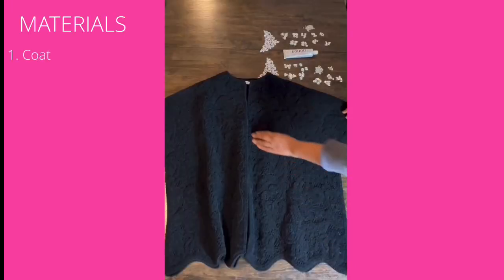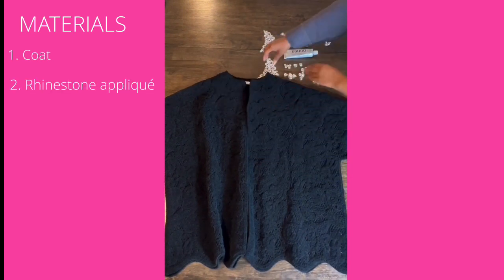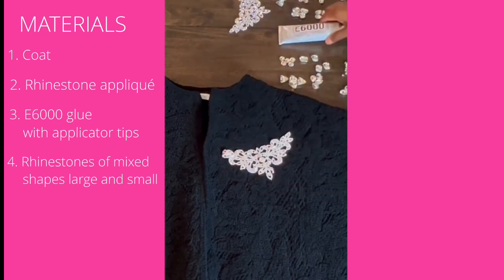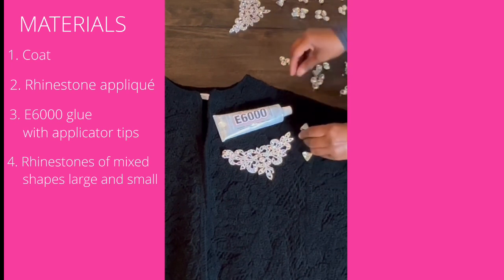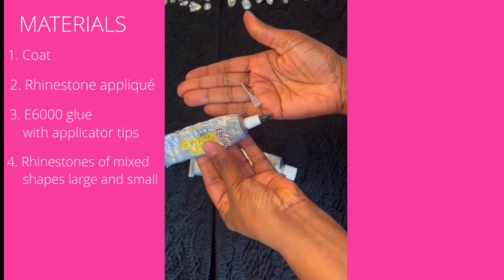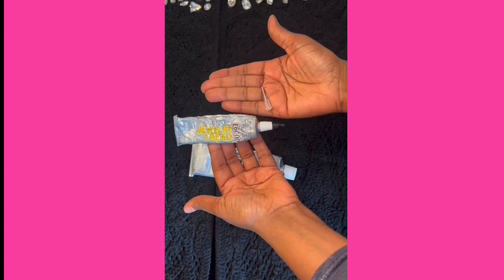All you need is a coat you already have in your closet that you'd like to jazz up, rhinestone appliqué, E6000 glue, and rhinestones of mixed shapes — large and small with a flat back. You should also get a small tube of the E6000 glue with applicator tips, which will make it easier to work with the small rhinestones.